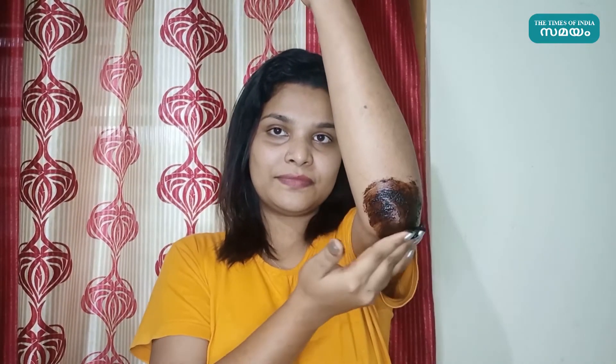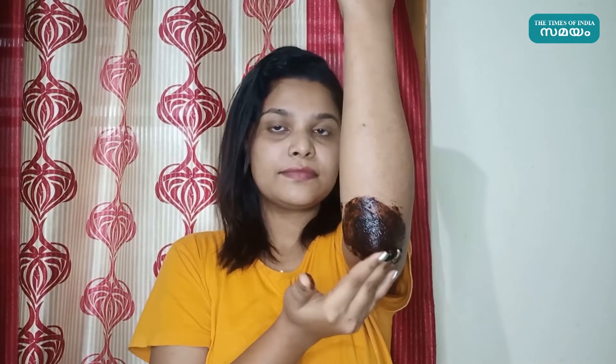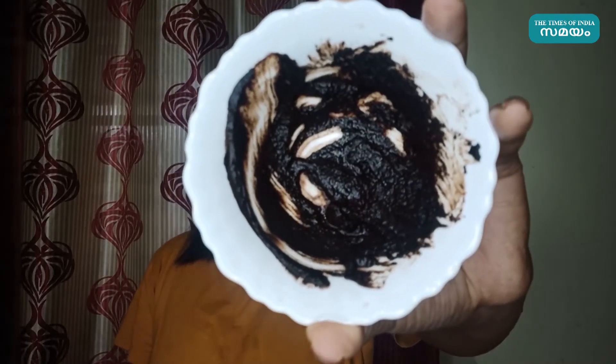Take this for a few minutes. I am going to take a scrub in 2-3 minutes. You can take a soft scrub with small pressure — you don't need to take any pressure in your hands. The color is very soft.